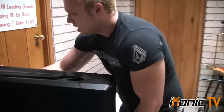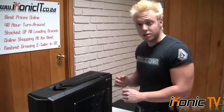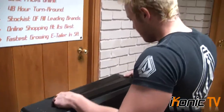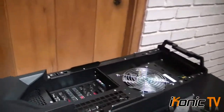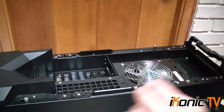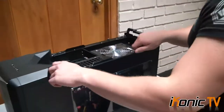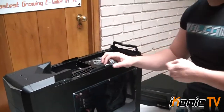Let's have a look at how the case works and why it is so unique to other cases, because it really is something special. What we did is build the whole machine — we built the board into it — to give you an indication of how the cooling in this case works.